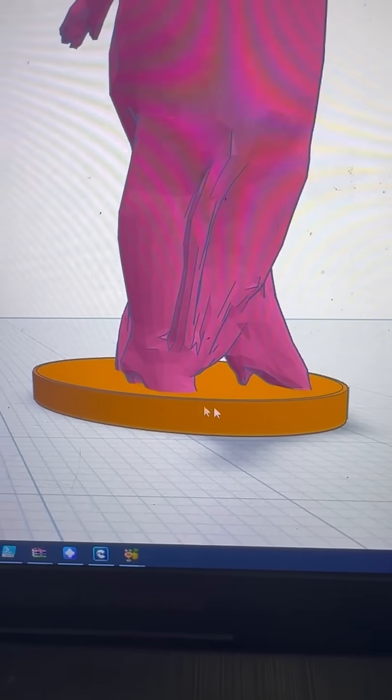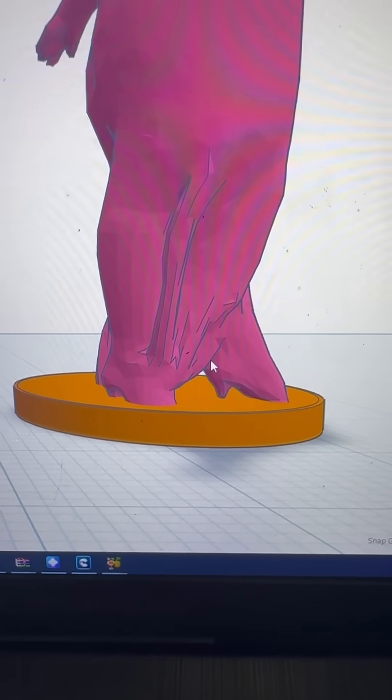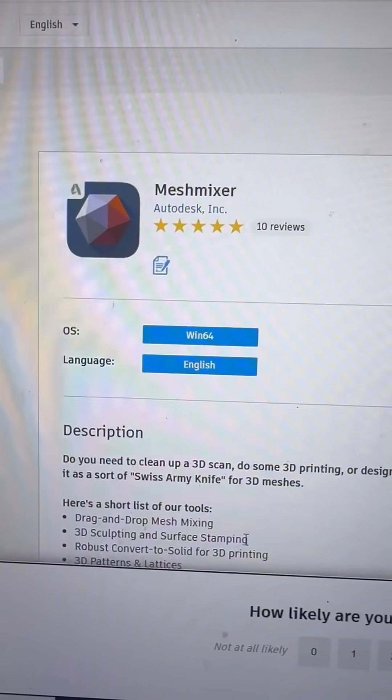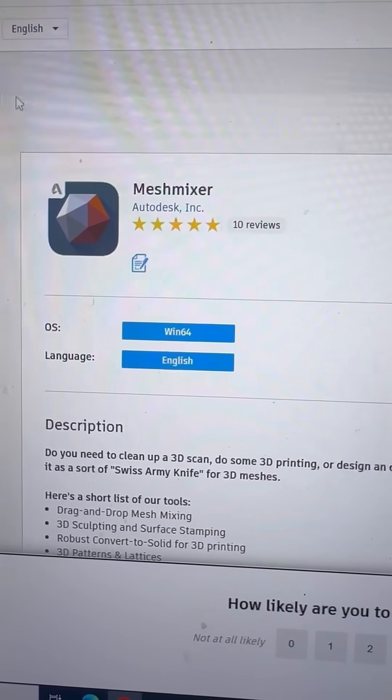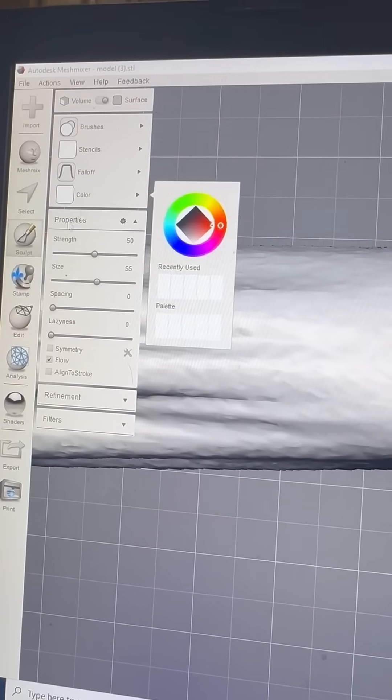Some models may need a little bit of work, so you can bring it into something like Tinkercad and create a disc on the bottom for your model to stand on. If you need to make some minor adjustments to the model, you can use a free program called Mesh Mixer from Autodesk. To make corrections, go ahead and use the sculpt tool.